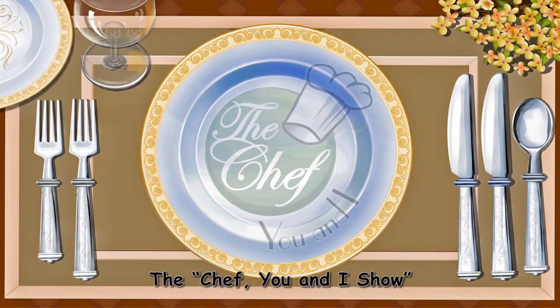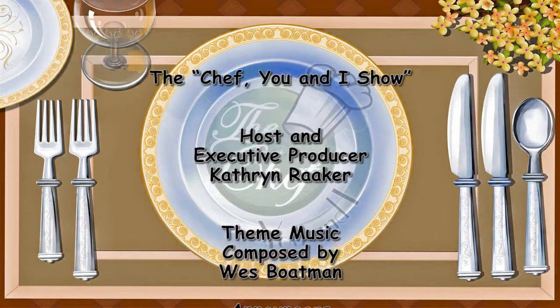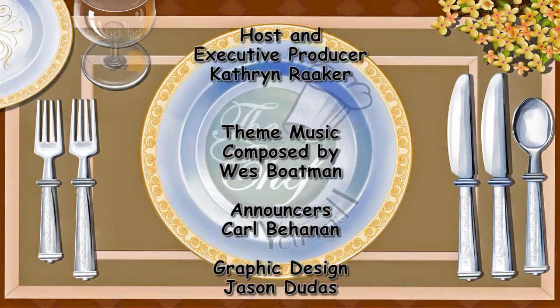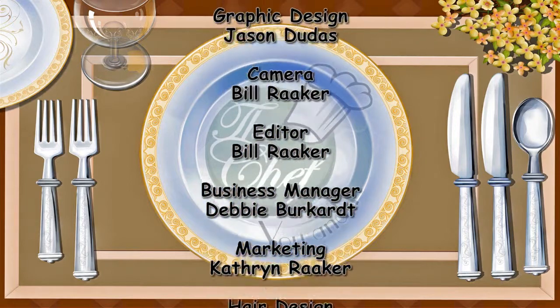Thanks for joining us on The Chef You and I show today. We'll be back next week with another great and healthy recipe. Don't forget to visit our website, thechefuni.com, for all of our featured recipes, cooking tips, and clips of the show.